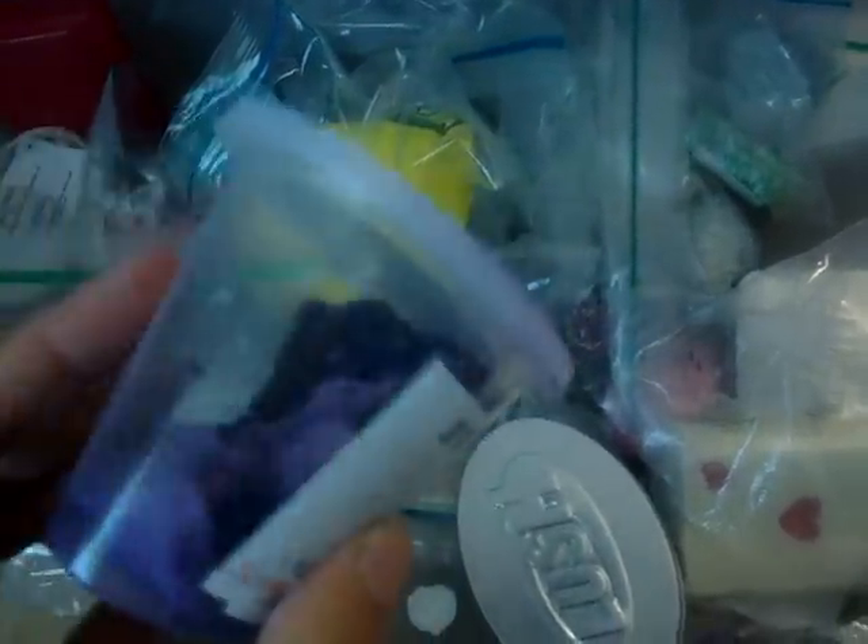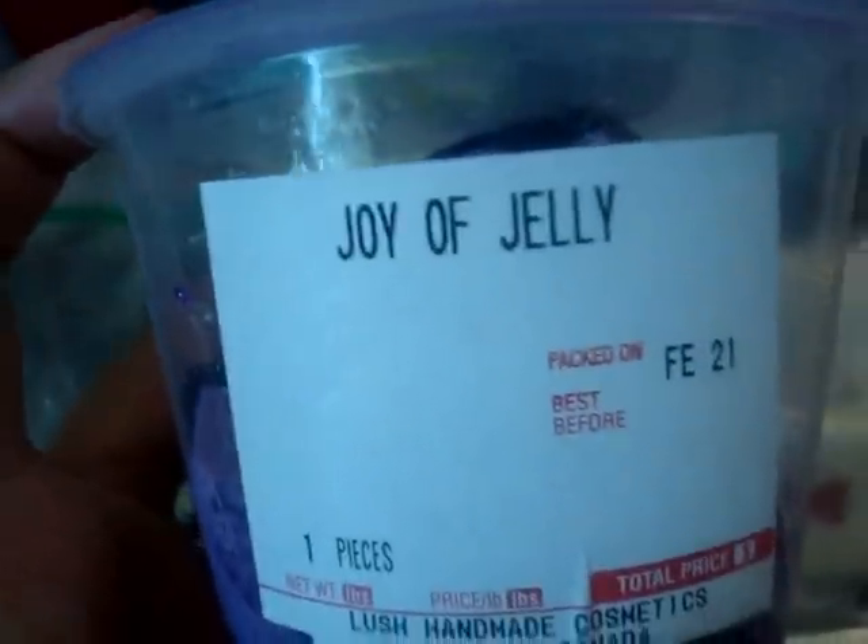This is Ring of Roses Buttercream — I've never used it. Joy of Jelly Shower Jelly — I actually have two of these. I dropped one on the ground and it exploded, the thing cracked, and I had to throw it away. Isn't that sad? I've only used it a few times, and most of what you see is gone because I made samples of it and sent it to my friends. Aromaco deodorant — a little bit of it left.